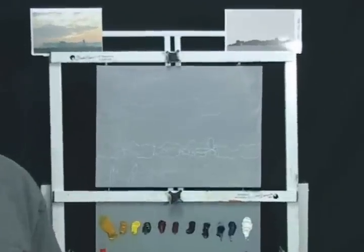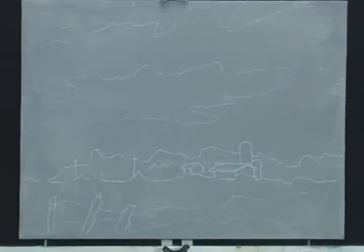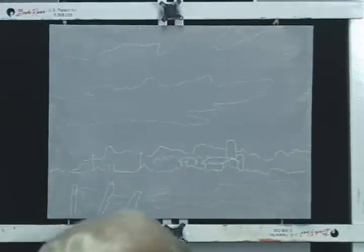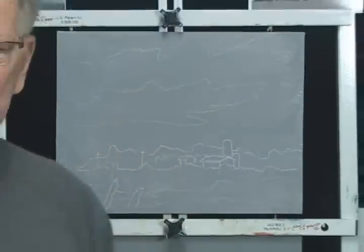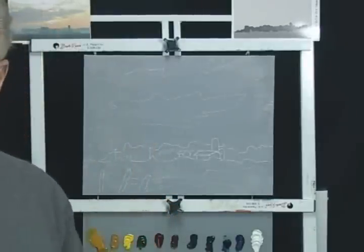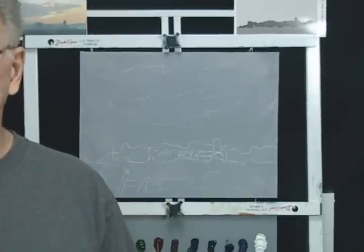I also have a sketch on the canvas already completed — hopefully you can see that. It's actually done in white chalk, which I started using because I have these canvases toned in gray. It's really called white charcoal — a pencil made by General Pencil Corporation. We'll be using that in our class and the students will actually be doing a rough sketch on their own canvas for this painting.